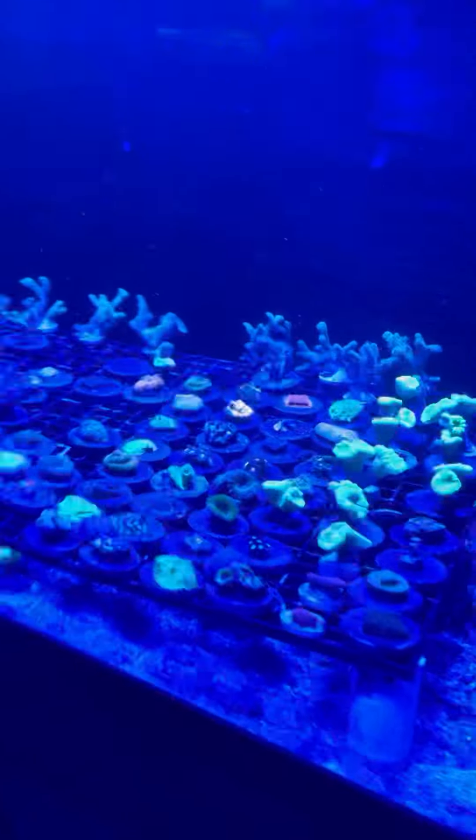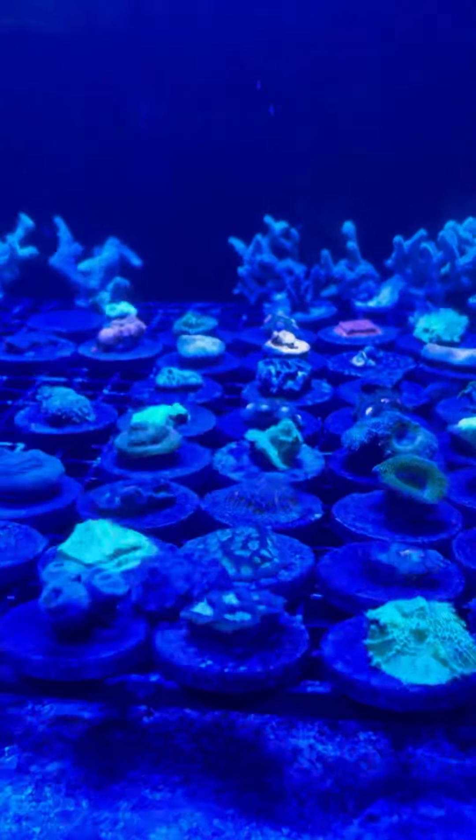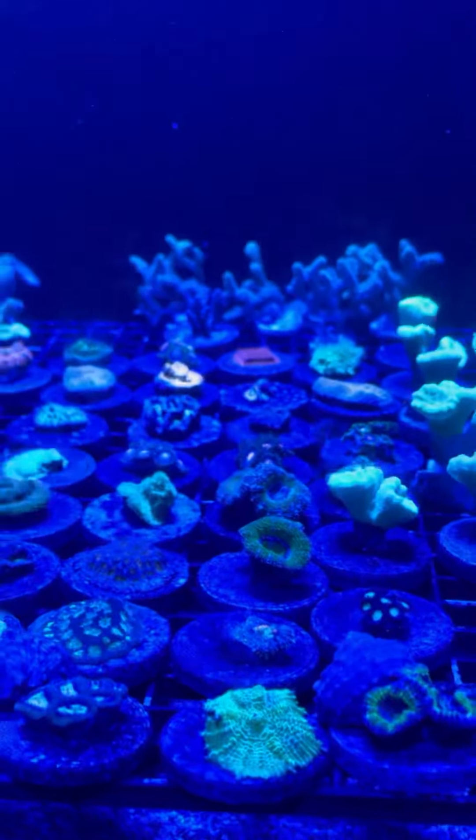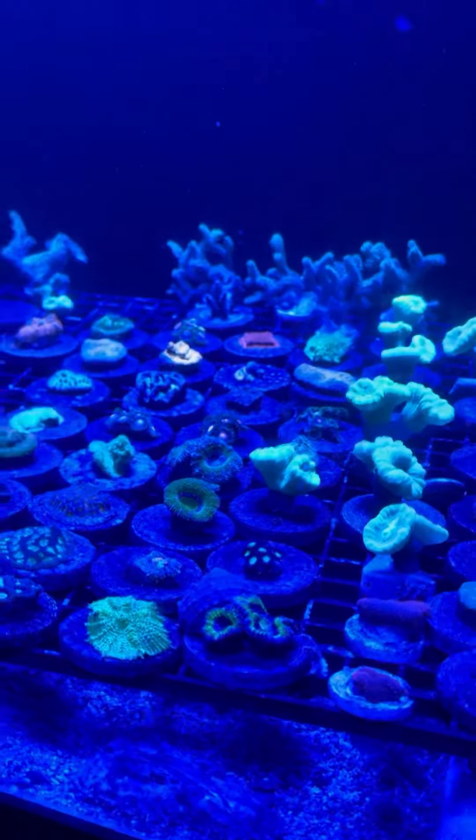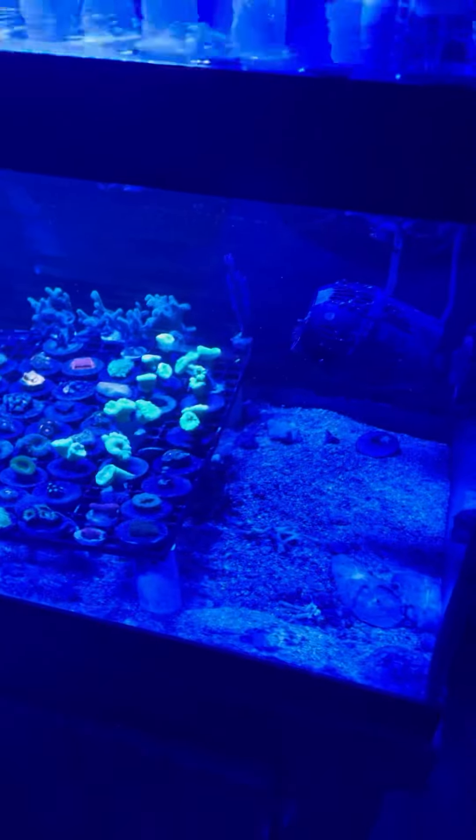Over here are the $30 frags, and there's one back there that I really like. Again, you can't really see it with this lighting, but it's really pretty and I might get that one. Then there's also some hermit crabs we're going to get.